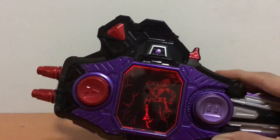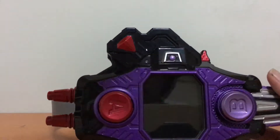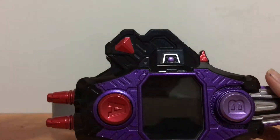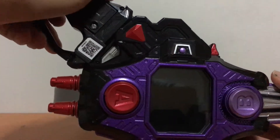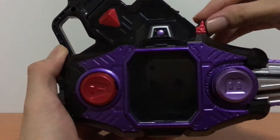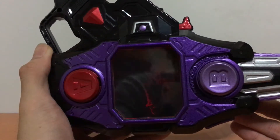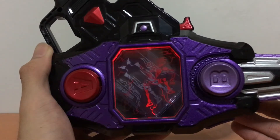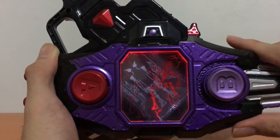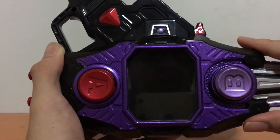So if you remove the Gashatto, you can still hear half of the sound effects and see half the LEDs. So that means you can actually combine this with other existing Radical Shatter. Let me just bring in one of them — here we have the Giri Giri Chambara. We can plug this in as well and let's hear how it sounds. It does actually activate the level 3 sound effect for your Radical Shatter and it mixes it with the sound effects from the Gashcon Bug Visor. Very cool right there.